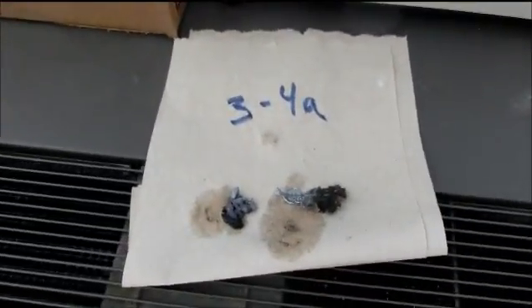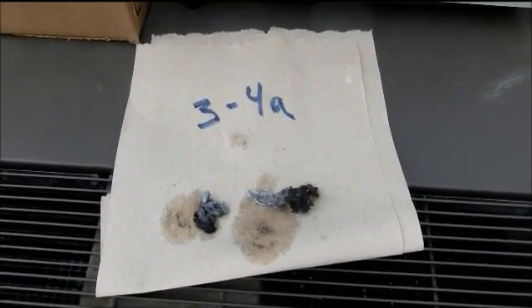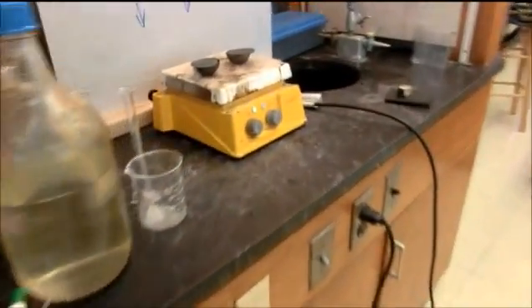In the meantime, the chunks of zinc are sitting on top of the air conditioner so they can get blow dried on top of the paper towel — that is for 3B4 and this is for 4B5. We will let those completely dry before we weigh them.